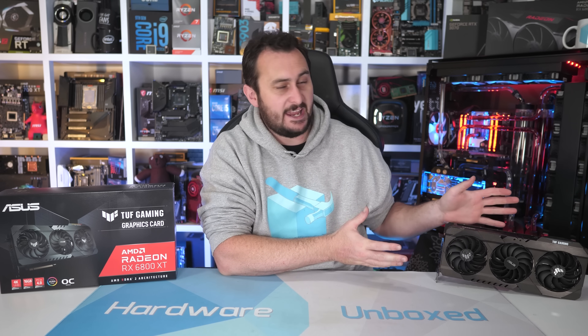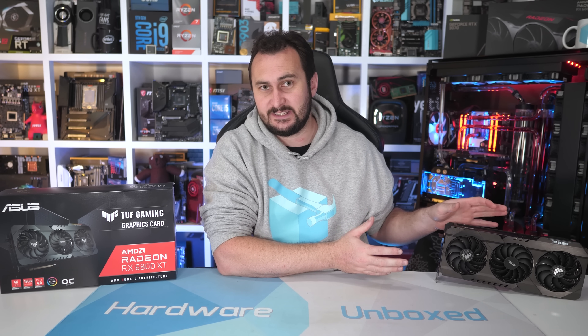Welcome back to Harbour Unboxed. Today we are checking out the ASUS TUF Gaming RX 6800 XT. Some of you may recall the issues I exposed with the TUF Gaming 5700 series — issues that ultimately forced ASUS to discontinue that product line and replace it with the TUF EVO series, featuring a complete redesign of the cooler.